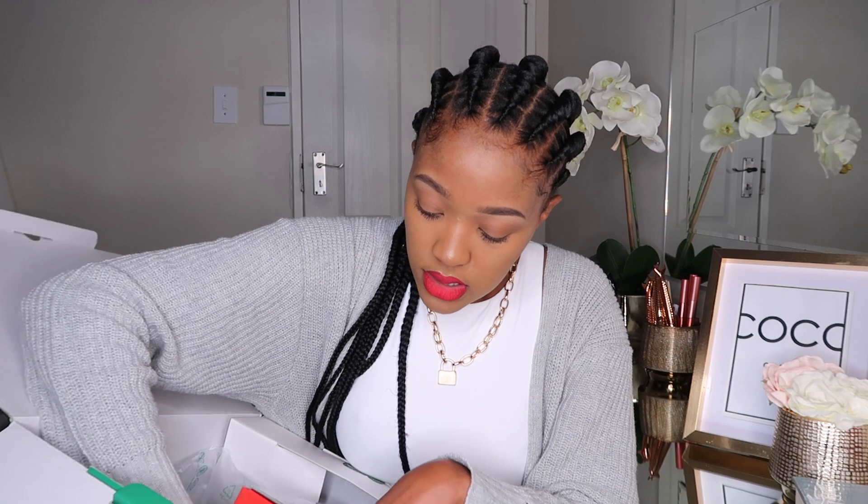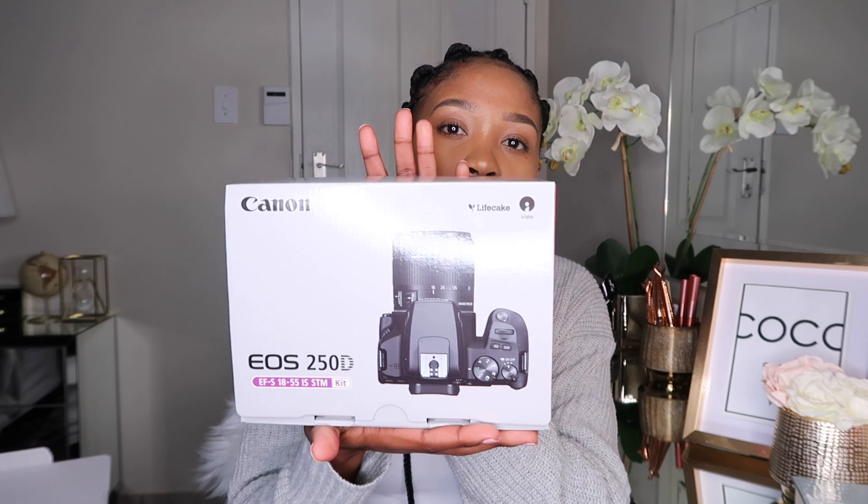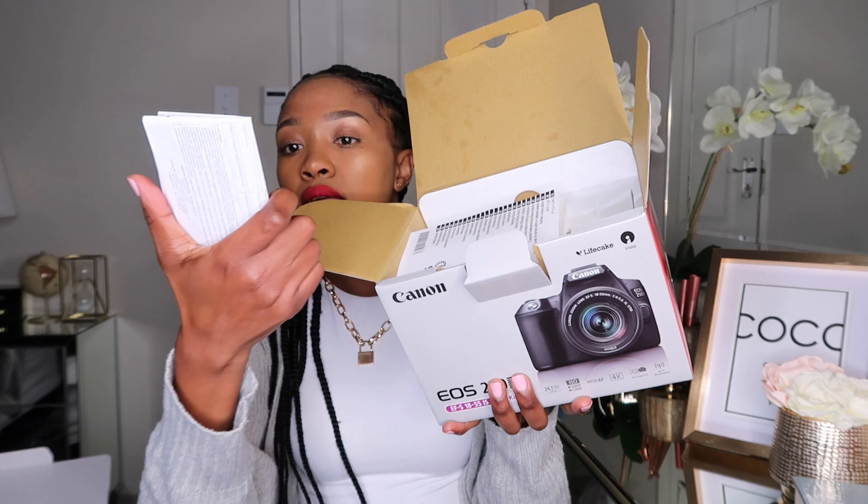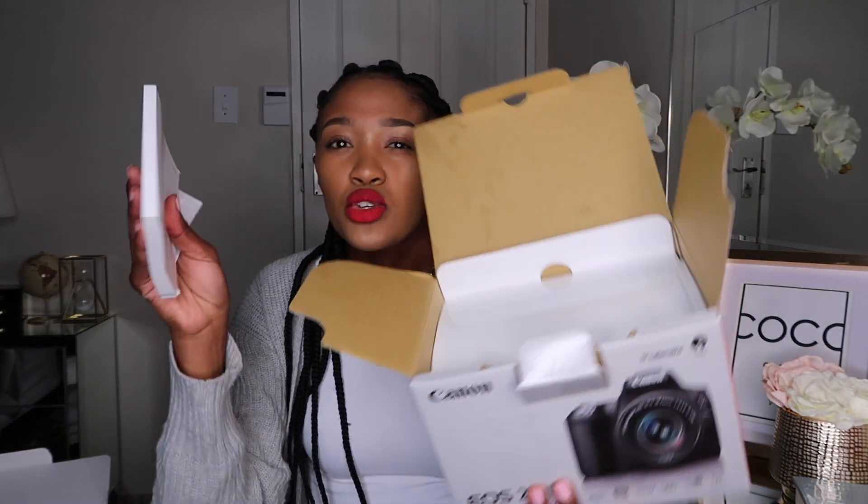I'm going to take it out. As you open the box, there are some manuals inside. I usually don't use the manuals — I go onto the Canon YouTube page and check their videos, which is like a manual but in video format. I prefer those because it's so much easier to get the hang of the camera quickly. Feel free to use the manuals if you want to.